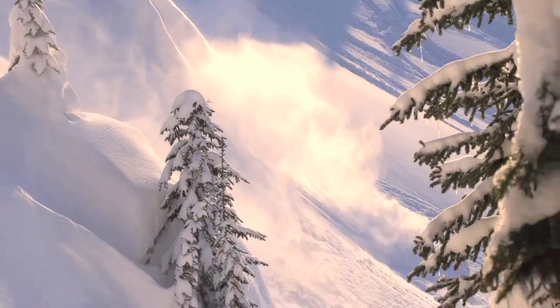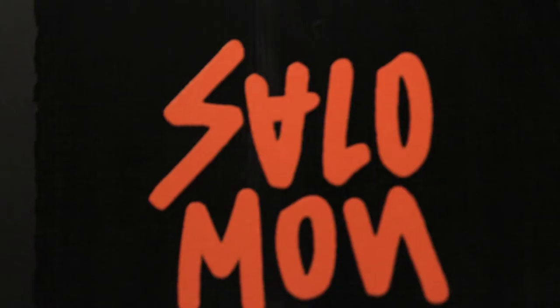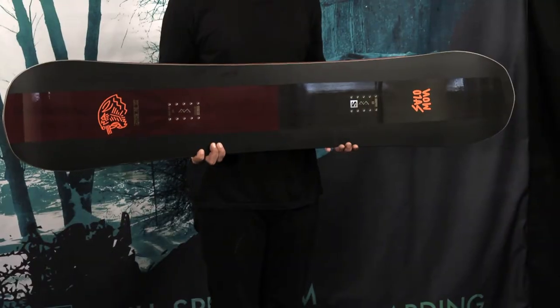What's up everyone, this is the Salomon Assassin Pro. The Assassin Pro is an enhanced and upgraded version of the Salomon Assassin, one of our most versatile and best-selling snowboards of all time. The Assassin Pro receives several upgraded features from the standard Assassin.